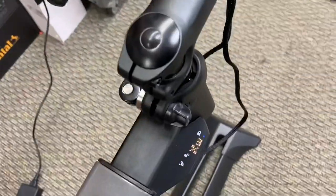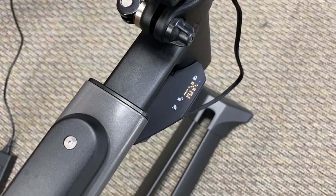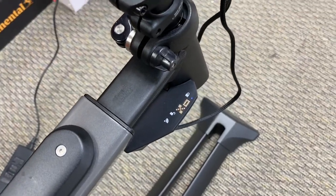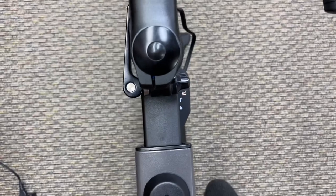Using these two buttons you can go up to a 20% gradient or down to a negative 12 degrees — so you can simulate going downhill. While riding in those positions, it will give you more resistance or less resistance depending on the direction. Same applies for speed.